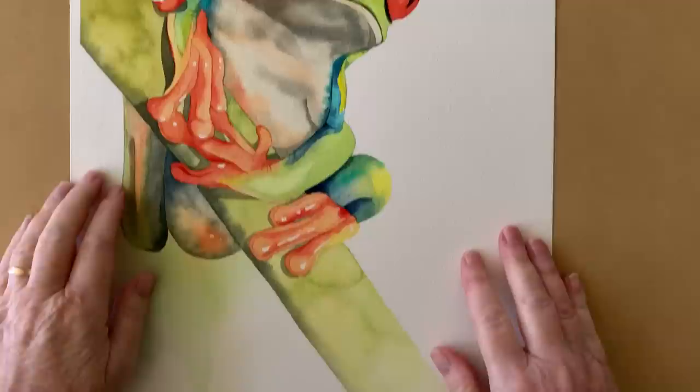I normally don't mix a lot of colors on my palette. I prefer to let the paint blend together on the paper, but I found that I needed to do a bit of mixing for this little frog.